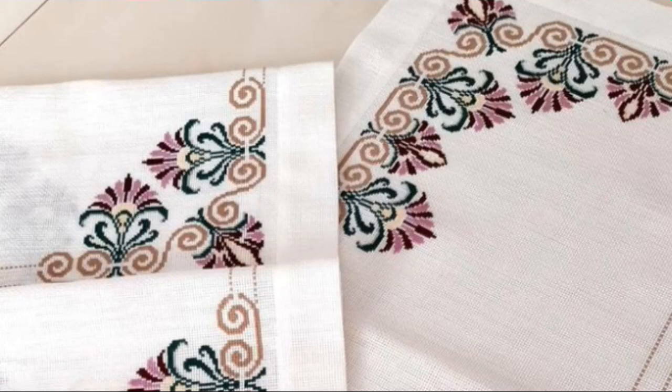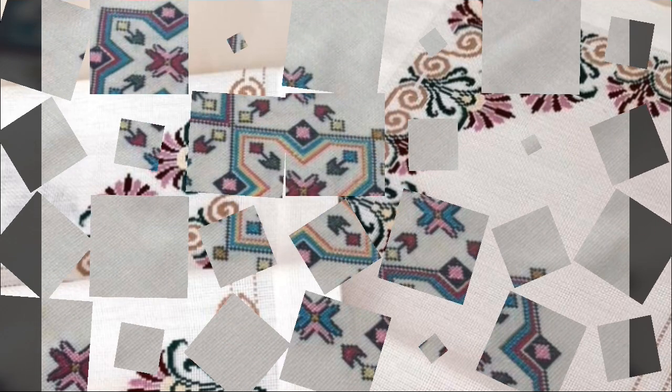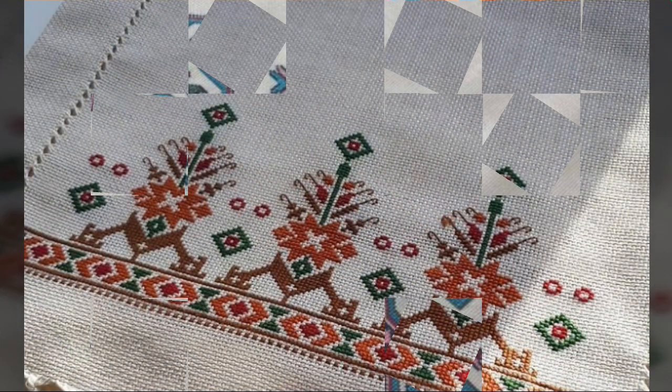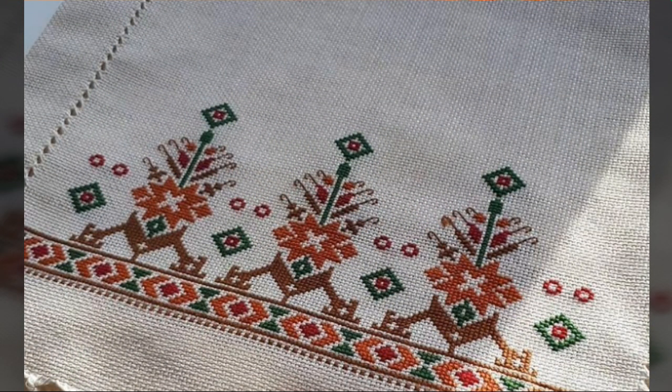Bismillahirrahmanirrahim. Assalamu alaikum weavers, welcome to my channel. Stunning handwork idea. Today we brought you very beautiful table cloth and bed sheet cushion cross stitch and embroidery ideas — impressive and colorful designs.